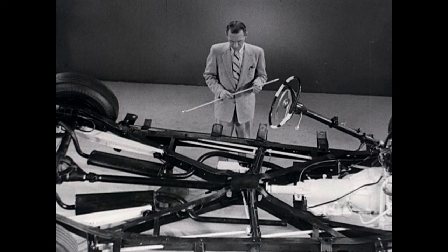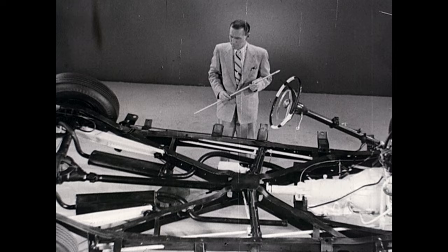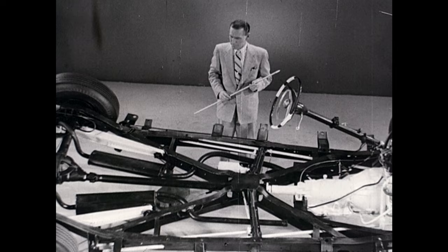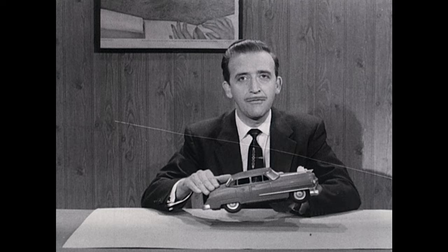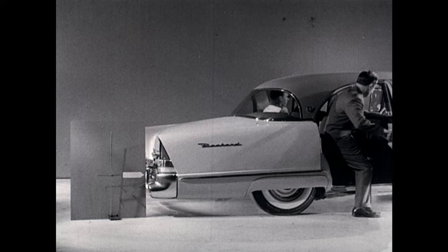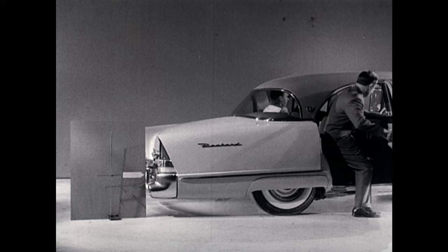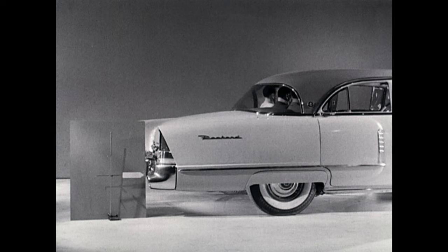You may have noticed a short torsion bar running parallel to the main torsion bar. This, and one on the other side, are part of a secondary spring system. These secondary torsion springs are connected to the rear wheels and to an electric motor. As soon as an extra load is put on the rear end, the electric motor automatically flexes the bars, lifting the rear end back up to level position. There's a slight time lapse while the motor determines this is a steady load, not just a bump. Then the motor kicks in and raises the rear end to level position.